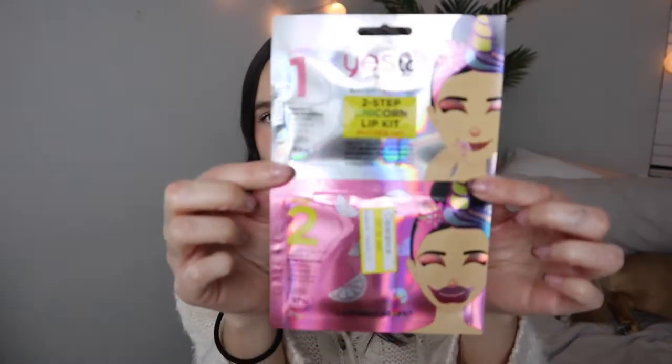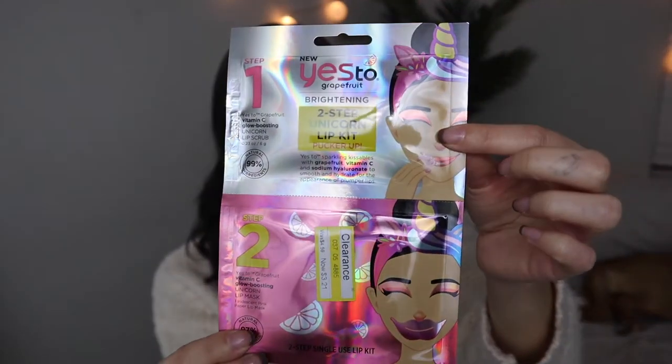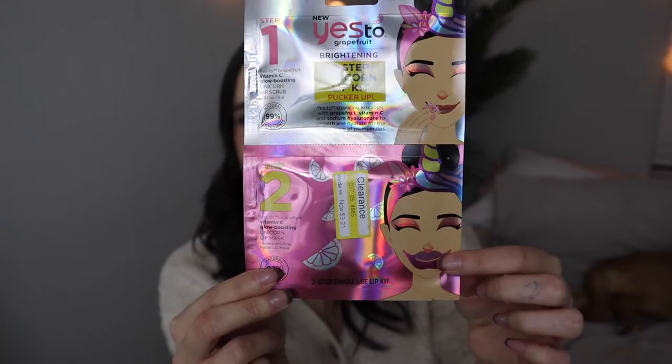So the next thing I got is this Yes to Grapefruit Lip Kit. It comes with a lip scrub and a lip mask. It was on sale so I thought I would try it. I've never had a lip mask before and I've seen them on people a million times. I do really like the Yes to brand — tomatoes, grapefruit, cucumber. This one says Yes to Sparkling Kissables.